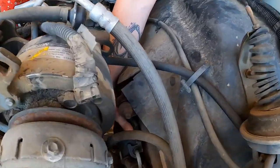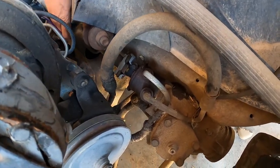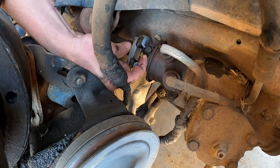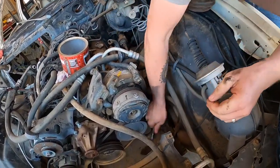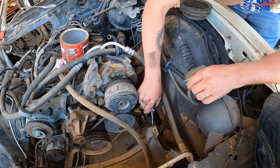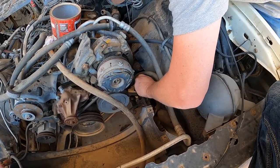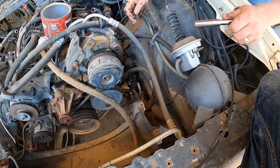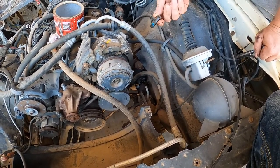Now we'll move down onto this plastic cover — let's pull that back. Some of them have bolts through here; this one looks like it's riveted together. There's a bolt on the shaft that we'll take out. We don't want to lose this bolt because we'll need to use that coupling piece and have to put this back in.